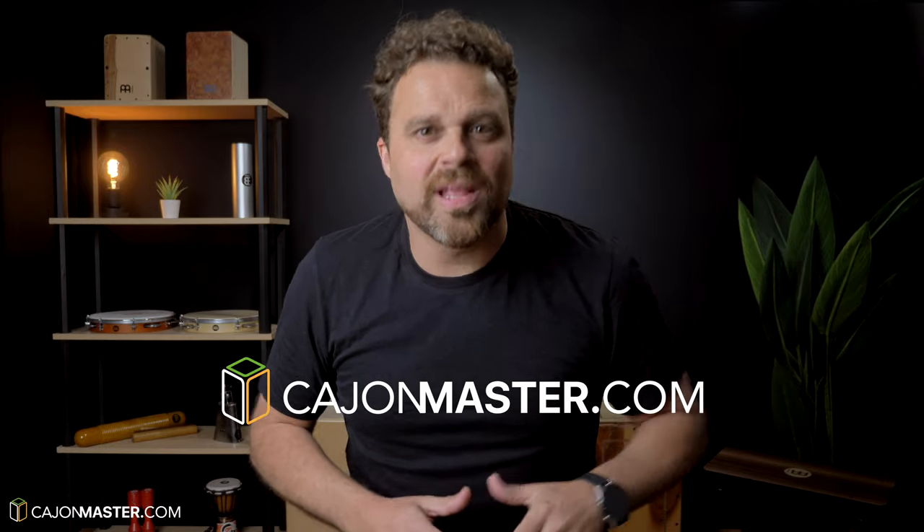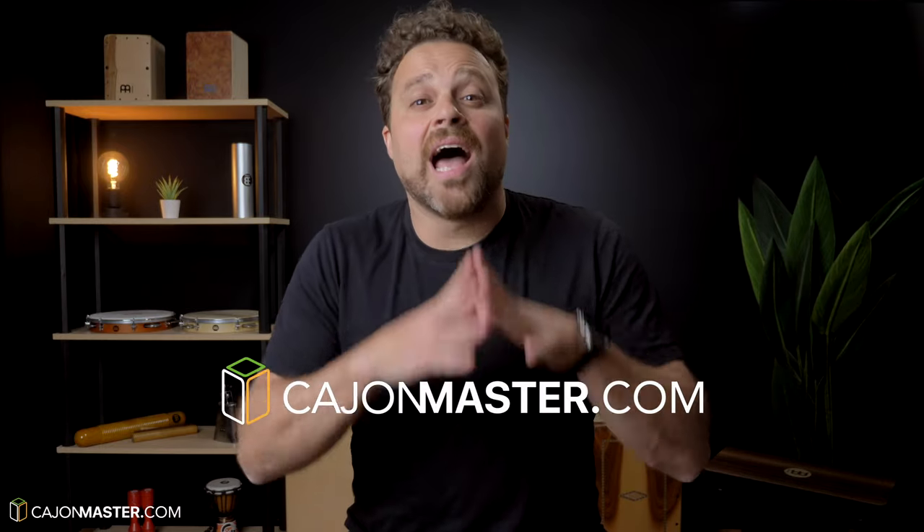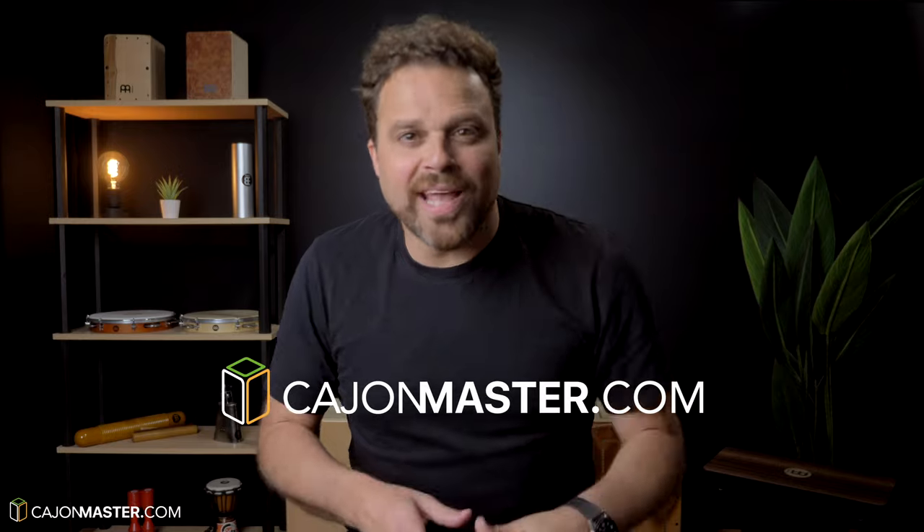So what do you think? Do you like the Cajon sound with this mic? Leave your comments below, I would love to know your opinion. If you are starting on the Cajon, I would like to invite you to join my online Cajon school at CajonMaster.com — I have a lot of new content I would love to share with you. Join today, it's free. Make sure to like the video, subscribe to the channel, and hit the bell icon to receive notifications when I upload new videos. Thanks a lot for watching, I will see you next week with another video.